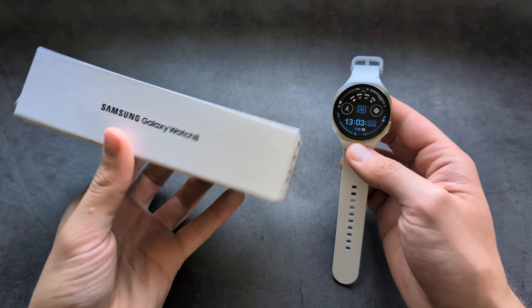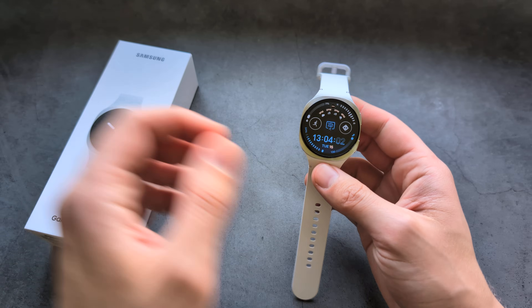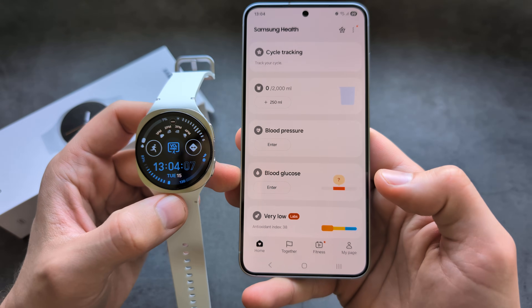Are you wondering if the new Samsung Galaxy Watch 8 can measure your blood glucose levels, the sugar levels? If you check the app, you can see we literally have a section for blood glucose.